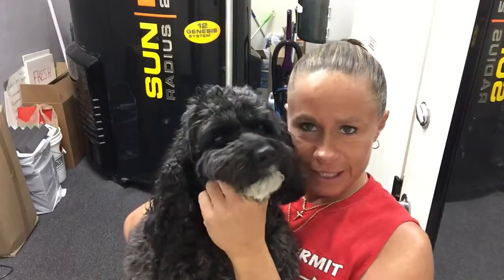Hey, Danny K coming to you from Danny K Gemma Wellness, and this is Justice. I know a lot of times y'all hear her barking, but now you get to see her face. How cute is she? You say hi.